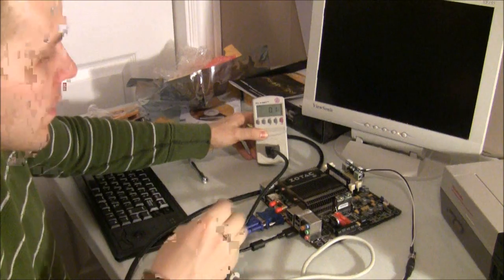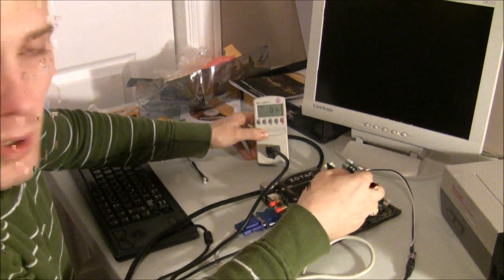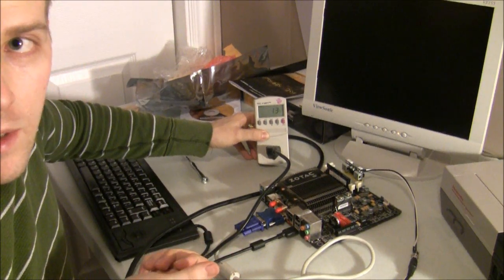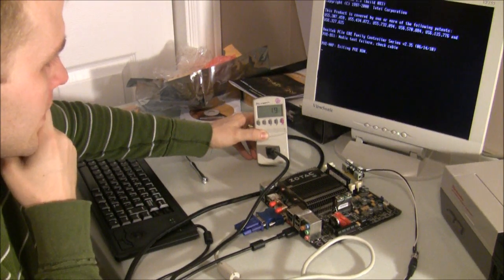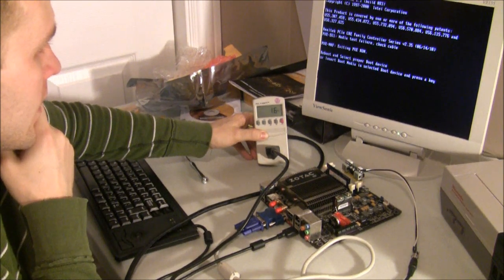Ideally you'd like to see that at zero for something being turned off, but I'm just going to hit the motherboard header for the power button. And since there's no fans, it's actually really hard to tell when this thing's on, but you can see the watts jumping up — we're at about 19 watts.